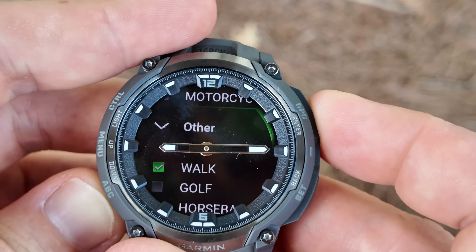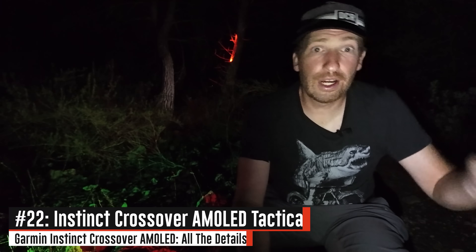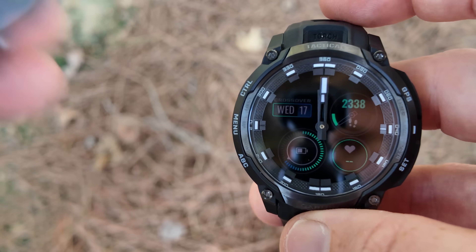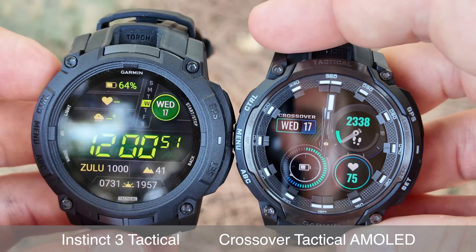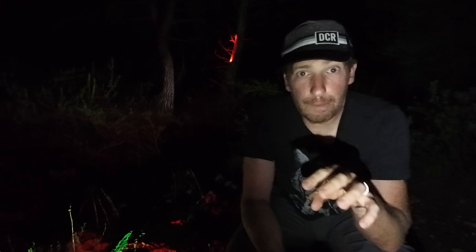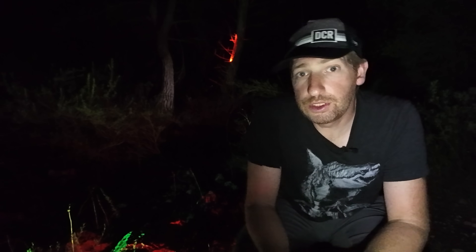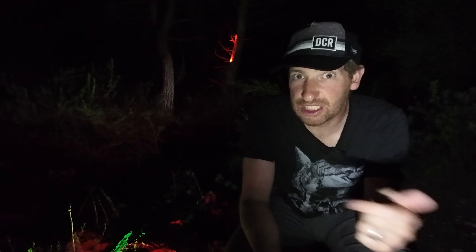With all those Instinct 3 features out of the way, there's one important thing: there are actually two watches. There's the Instinct Crossover AMOLED and the Instinct Crossover AMOLED Tactical Edition. The tactical edition essentially takes all the tactical features from the Instinct 3 Tactical unit launched about three or four months after the base edition and ports them into this crossover edition.